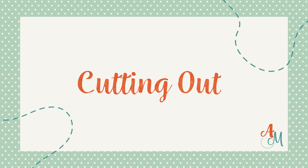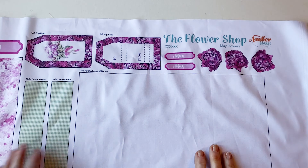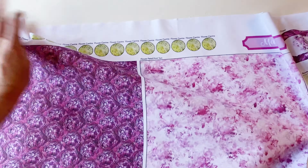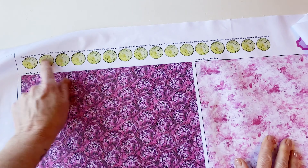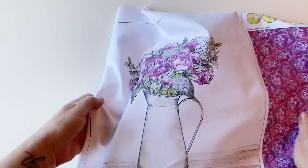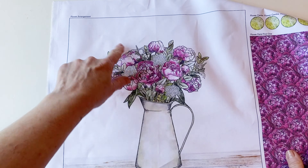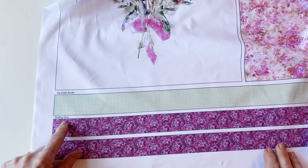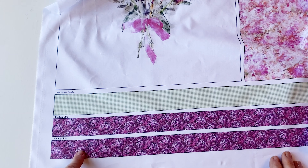Cutting out. Take the fabric panel and give it a press. You will see that all the pieces are labelled. Cut off the labels and pin them to the top of the relevant fabric piece so that you remember which is which. You have a flower arrangement and an informal flower, the outer borders, and all the binding strips.